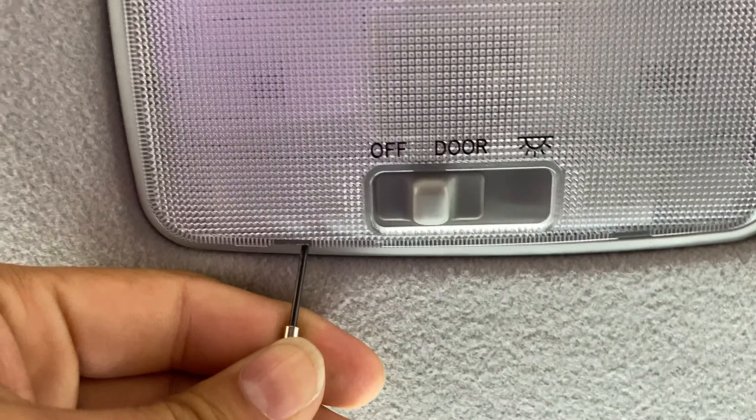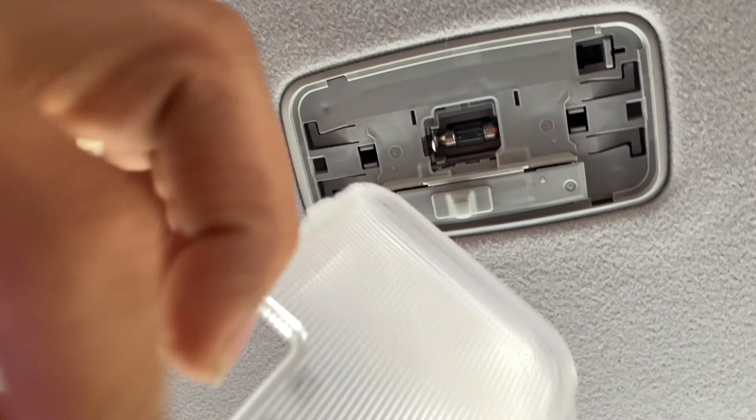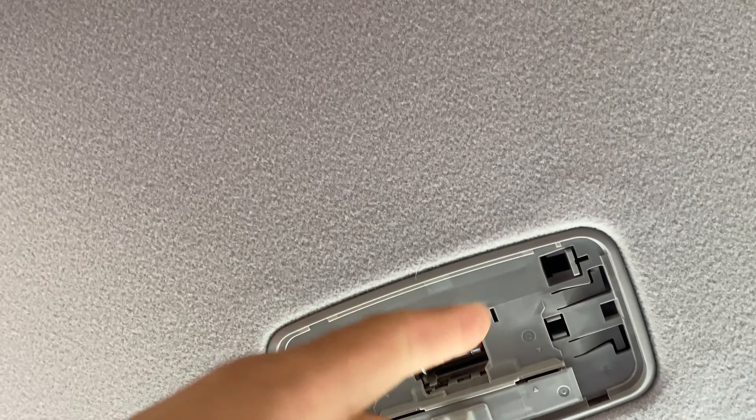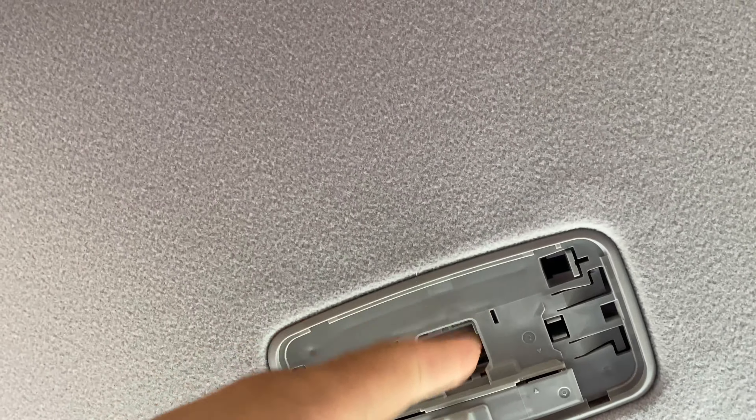You can also see the Miso Customs branding right there. Now I'm going to go over how to remove the existing dome light. This is a simple process — I've seen it done but I didn't see it specifically for the 4Runner. When you search it, all that comes up is Tacomas. So here we go — this is your dome light up here.